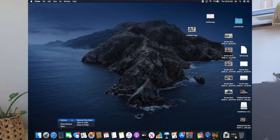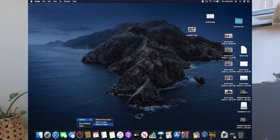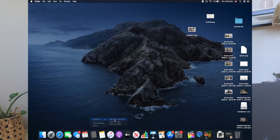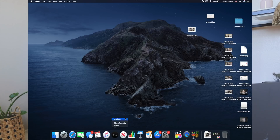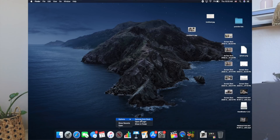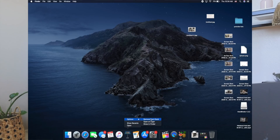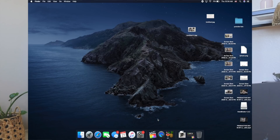We're going to get rid of Mail because I use Gmail, so I don't actually use Apple's mail app. We're removing Maps, Photos, Contacts, Reminders — I don't use those on here. I don't use the Notes app, don't do Podcasts, don't need Apple TV. I'm removing Numbers, and I don't use Keynote or Pages too often — these are all ones I can easily find again through Finder.